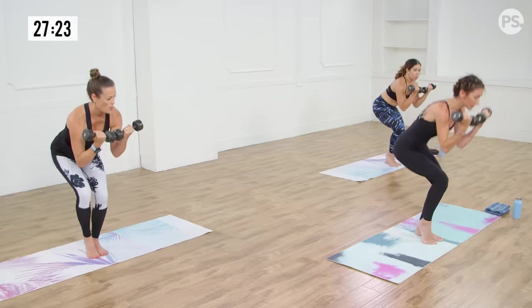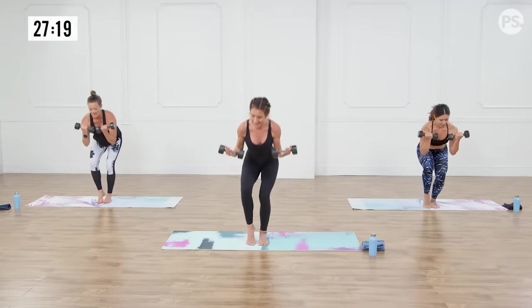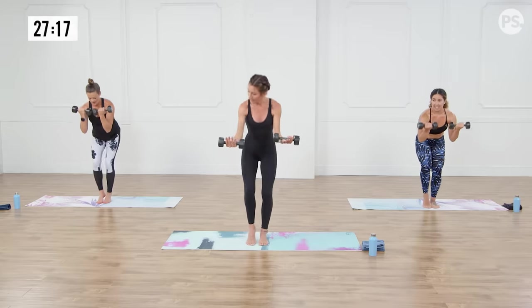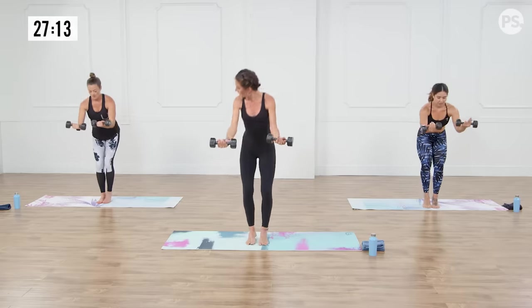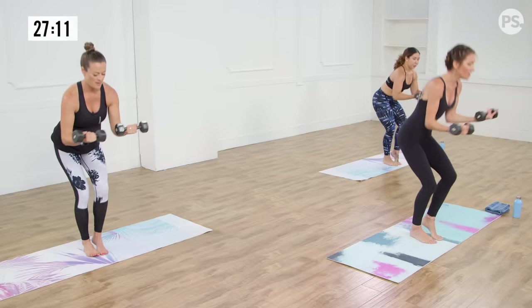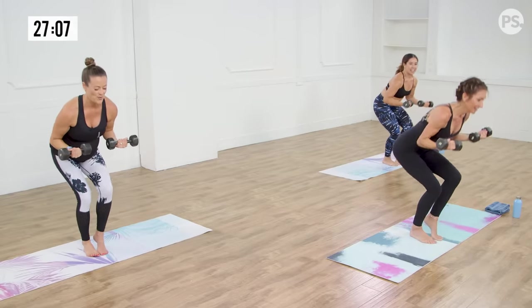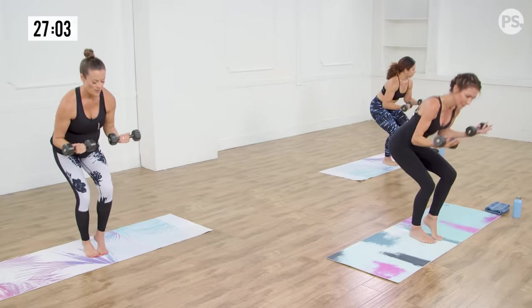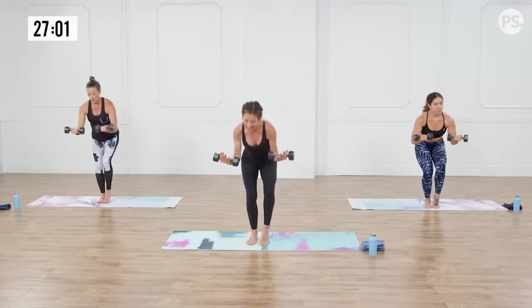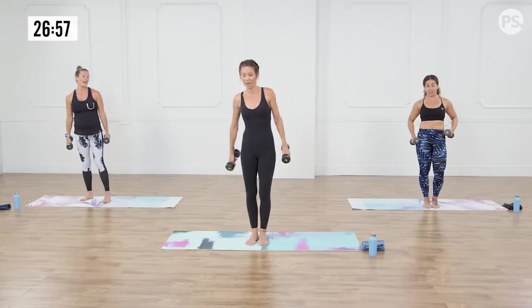Drop your elbows a little bit — we have this little pulse going in the upper body. Last three, two, we're gonna put it all together. We're gonna go right, left. Anna, I want you to add this. Out and in, out and in. This is gonna be you changing a baby. Last four — balance, core, legs, upper body, breathing. Two, and one. That's a good one, let's set them down.